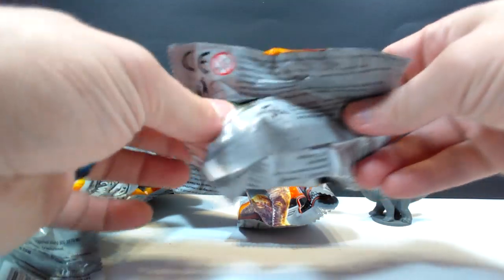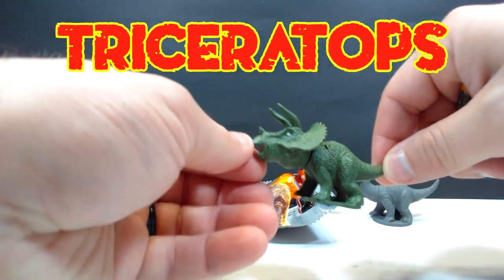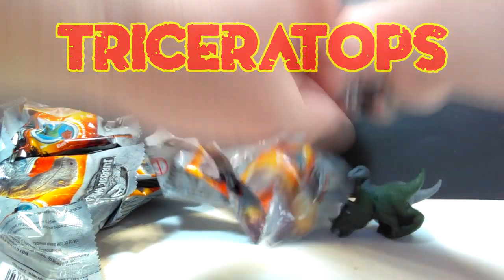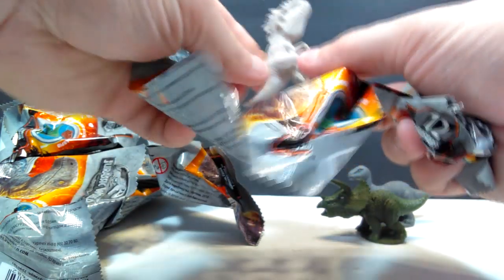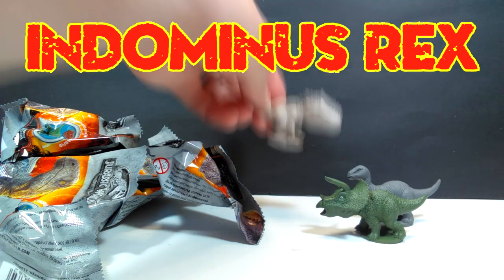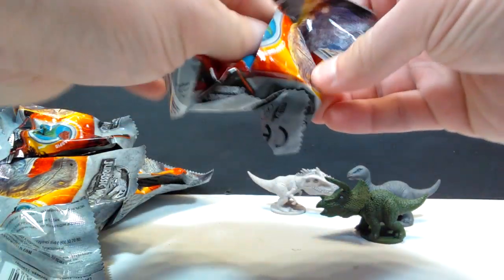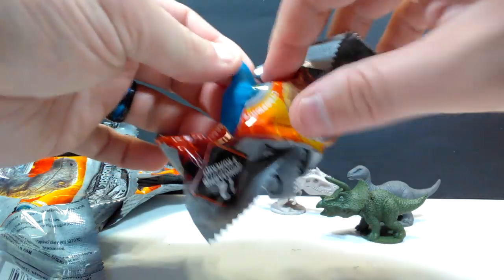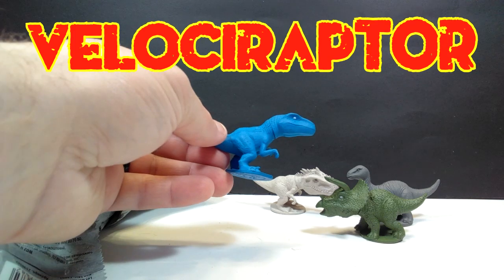The next one is a Triceratops - I can see it, but it was kind of stuck. So yes, we've got a Triceratops that fell on its face. Then we've got - look at that - that one is awesome. That is a little Indominus Rex, super cool looking Indominus Rex. Opening this one, it's blue, so it's probably - yes, it is a blue Velociraptor.